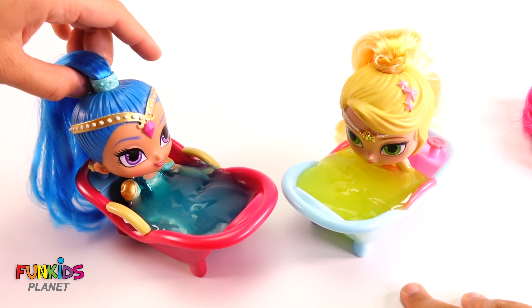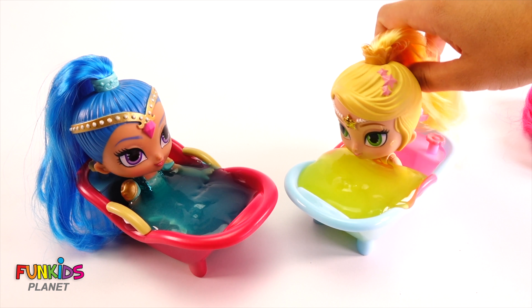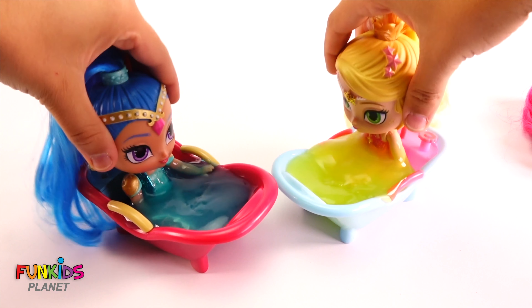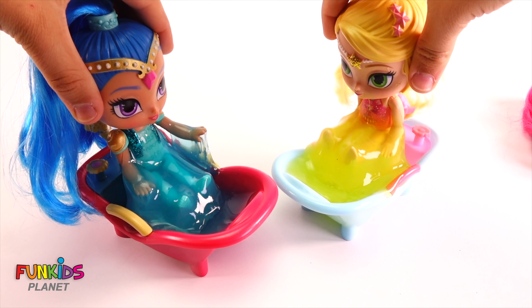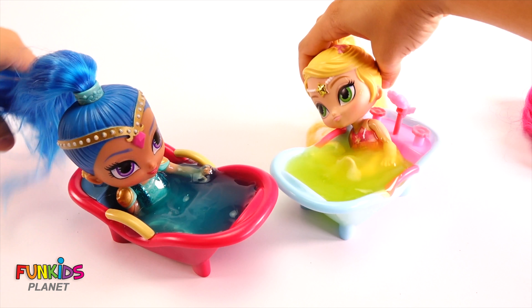Blue matches Shine's hair and yellow matches Leia's hair — that's kind of funny. I bet they're enjoying their slimy baths. Oh no, they're going to be hard to get out.